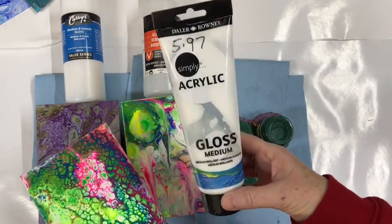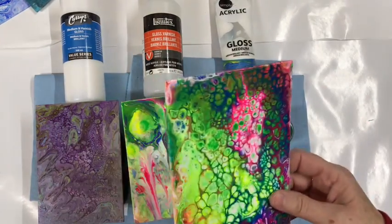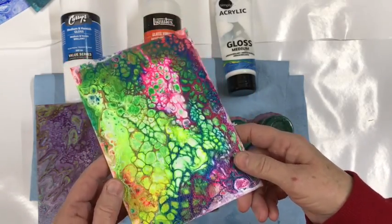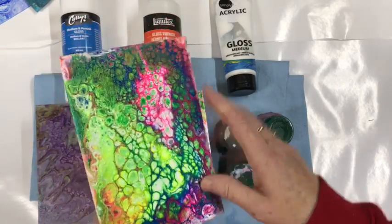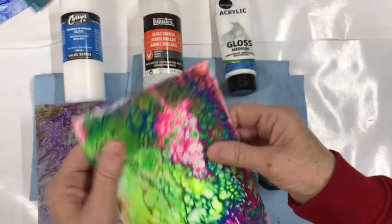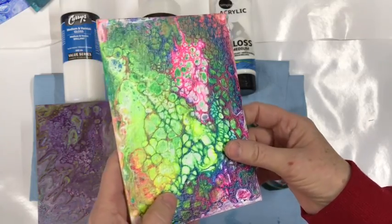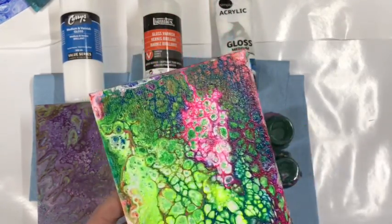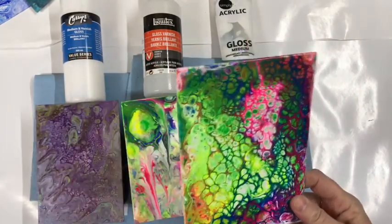The Daler Rowney Gloss Medium, which can be used as a varnish — not so great. It's a little bit shiny but not that great. You can see brush marks, and it's the next day after I put the final coat on and it is still a little tacky. So I wouldn't really recommend this for varnishing, but if you have nothing else it could work as long as you use a sponge instead of a brush.